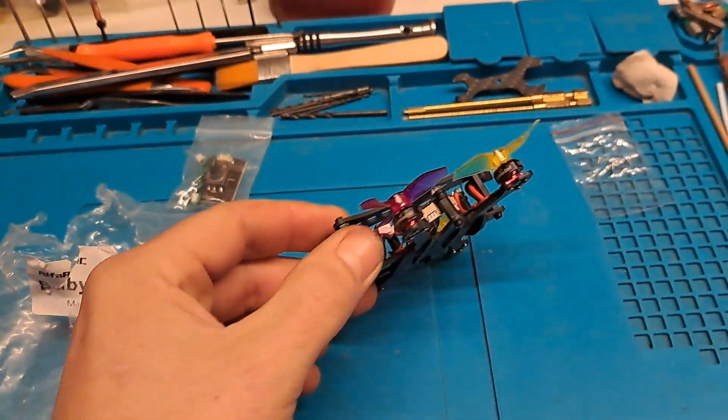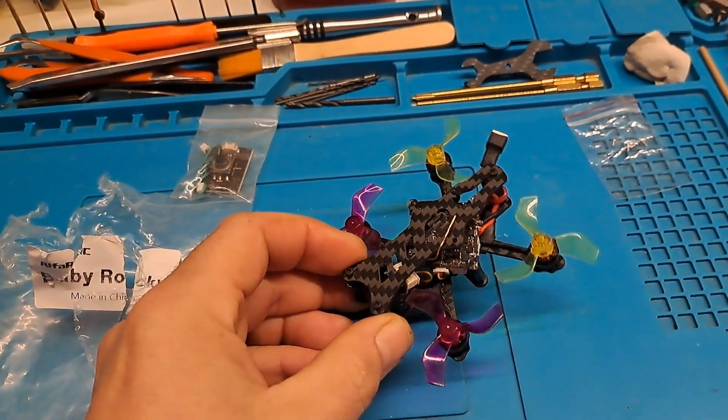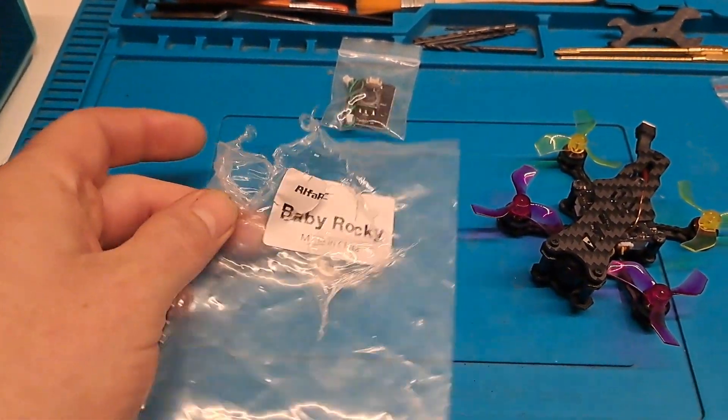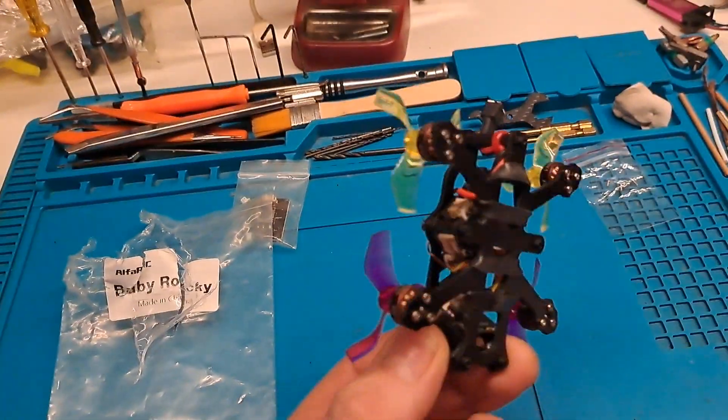That makes it easier to start building stuff. And I actually built this in super, super fast - super no time, about two hours or something. I had to take it apart a couple of times. This is the Alpha Baby Rocky, a little 75mm-ish frame.